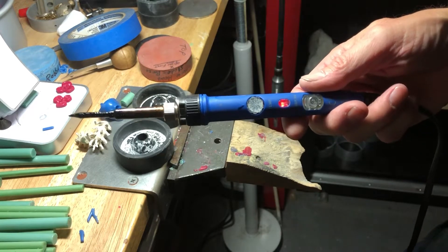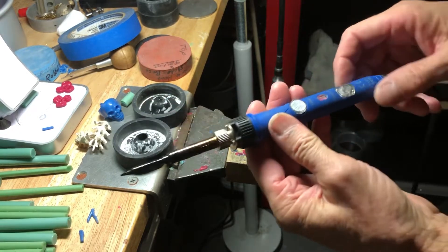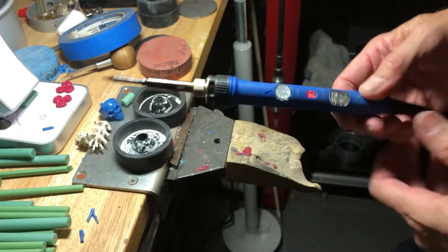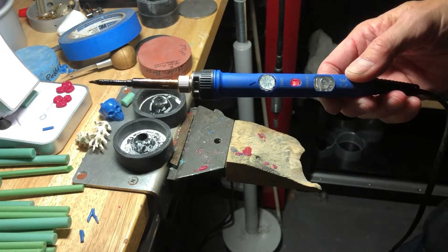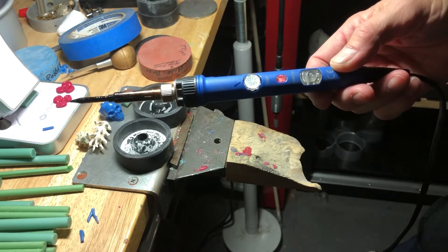It's just before 2 p.m. in Tucson, so we'll start at this point. This is like a soldering iron — I think I've talked about this before. You can pick these up at Amazon or maybe at a local hardware store.